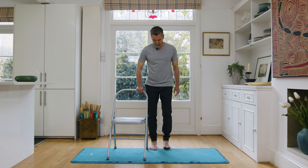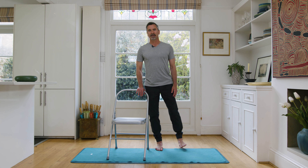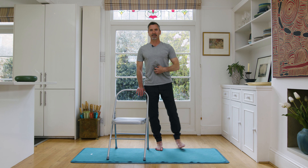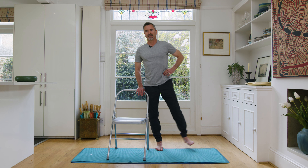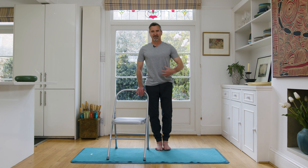Feel both feet on the ground, feet maybe hip distance. Bring the chair to the other side. Bring your feet closer together before we start these balancing things — if comfortable, toes touching and heels slightly apart. On this side, really strong through the core, really nice and tall. Lift your left leg up — inhale up, exhale down. Really try to extend through the spine and keep the core engaged. This exercise is really working on strengthening the sides of the core — the obliques. Working on all these muscles all the way around will really help. Back to center, bring that foot back on the ground and find your balance.